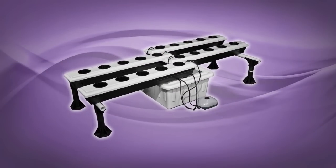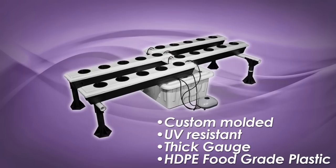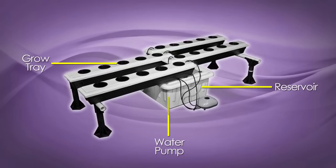This system consists of custom-molded, UV-resistant, thick-gauge HDPE food-grade plastic reservoir and trays, a water pump, stands, and a powerful air pump delivering oxygen and mist to each tray.